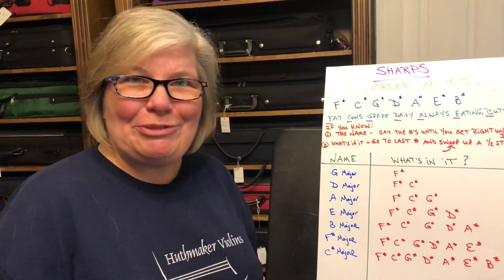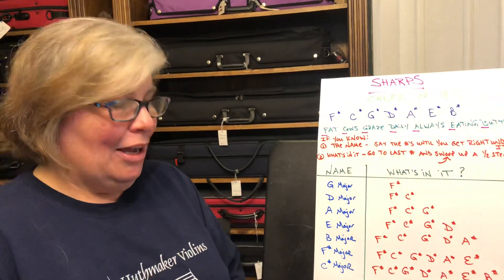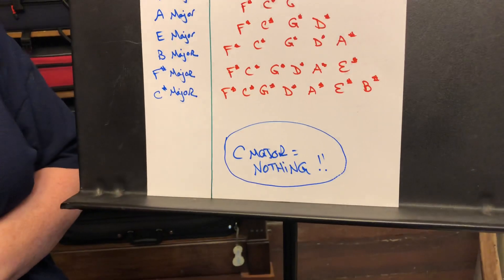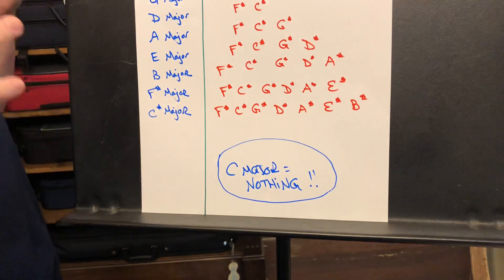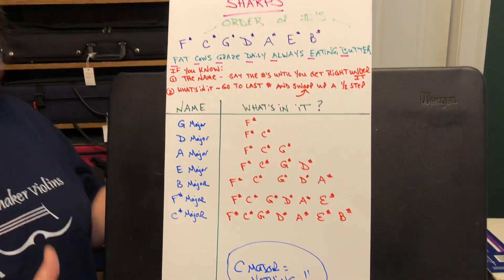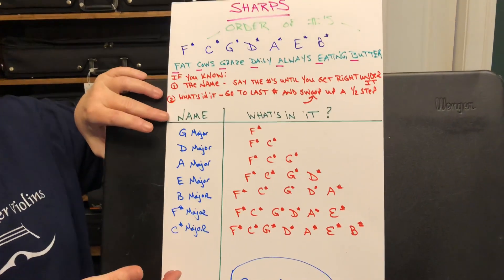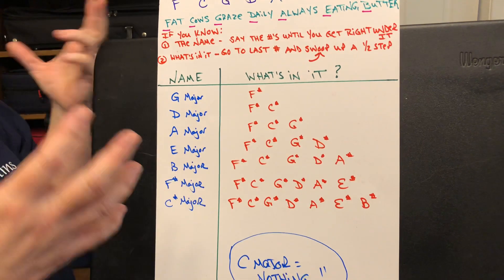The first thing I want you to commit to memory: C major is nothing, nothing is C major. That's the one that kind of breaks all the rules. Today we're going to talk about the sharp key signatures, and it can be a little confusing because you've got the name of a key signature and then you've got what's in it.